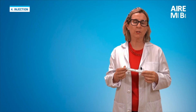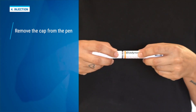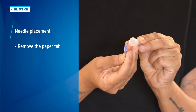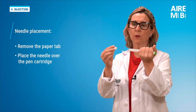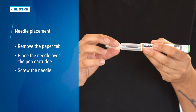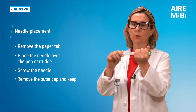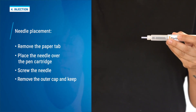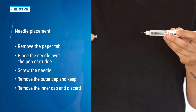Now we prepare for the injection. We carefully remove the cap from the pen by pulling it off. We gently remove the paper tab. We place the needle by pressing it onto the cartridge of the pen and screw it on until securely fixed, without tightening too much. We remove the outer cap of the needle and keep it — we will need it later. We remove the inner cap of the needle and dispose of it.